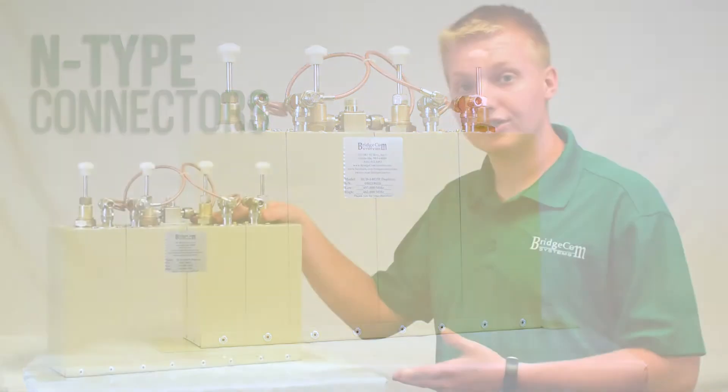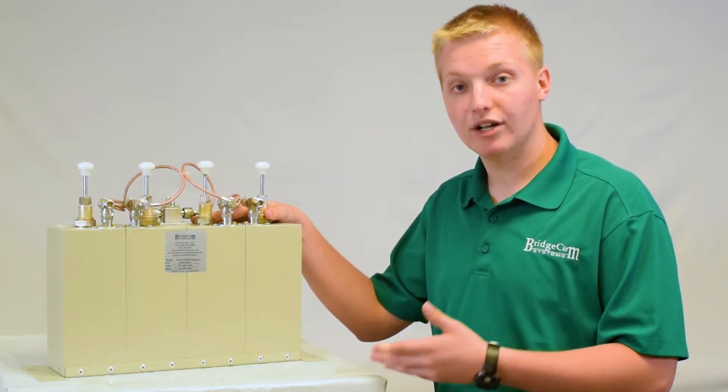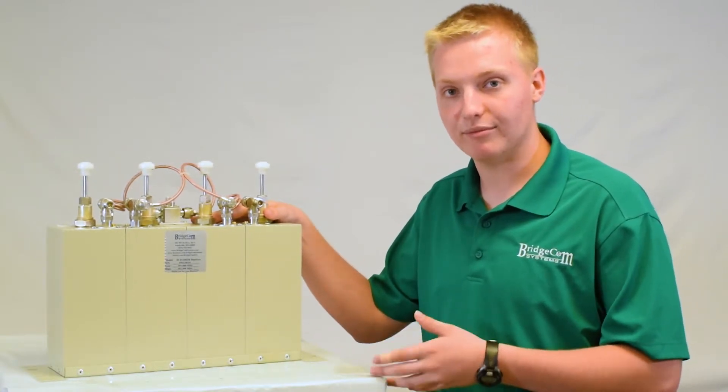The main reason you would get this duplexer over our smaller, less expensive option is if you have an application that requires more than 50 watts power output, or you need a little bit more isolation. Say you're running an amp or something like that, where you need something that can handle up to 250 watts of power output.